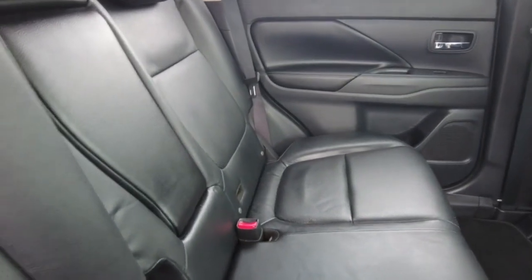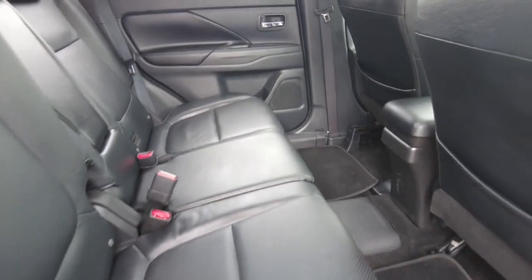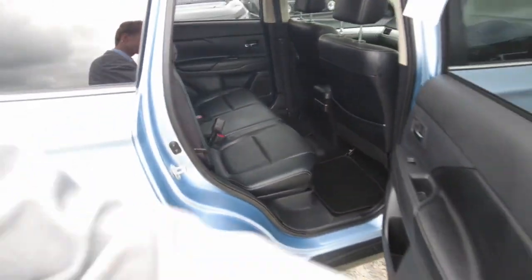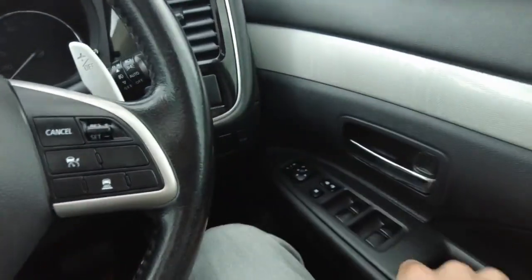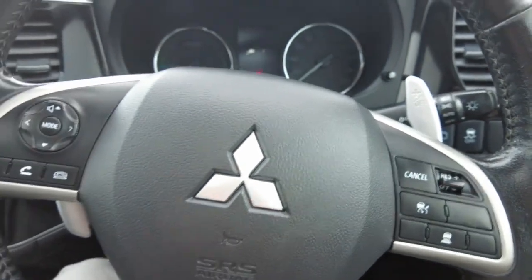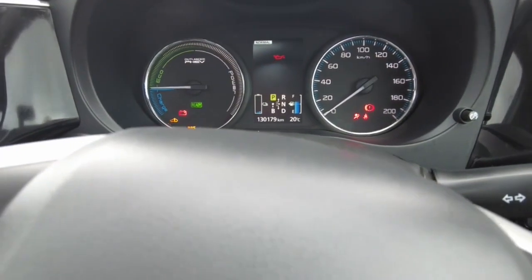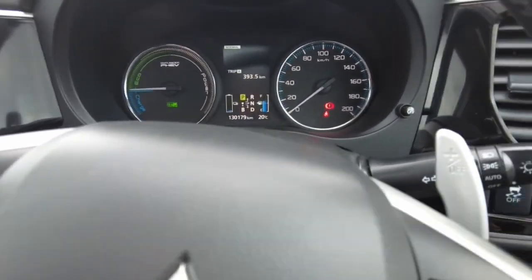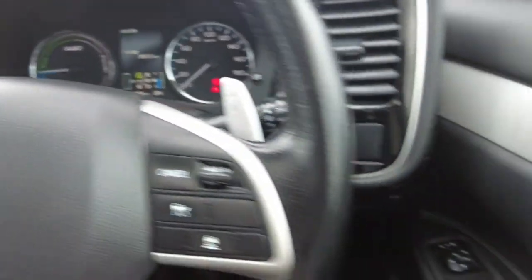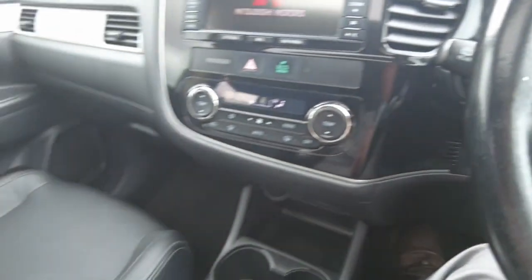Black leather throughout the entire car — very clean. This car has done just over 130,000km. All it takes is just one quick press of the button and it's on almost instantly with the battery. Considering this car is from 2014, it still seems very new.